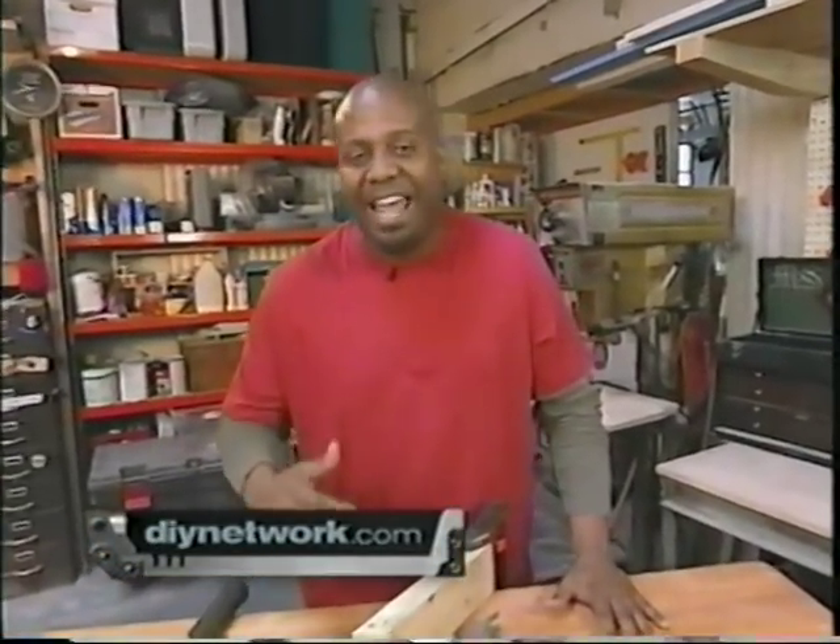You can get more details on any of the tools you've seen today by going to our website at diynetwork.com. See ya!